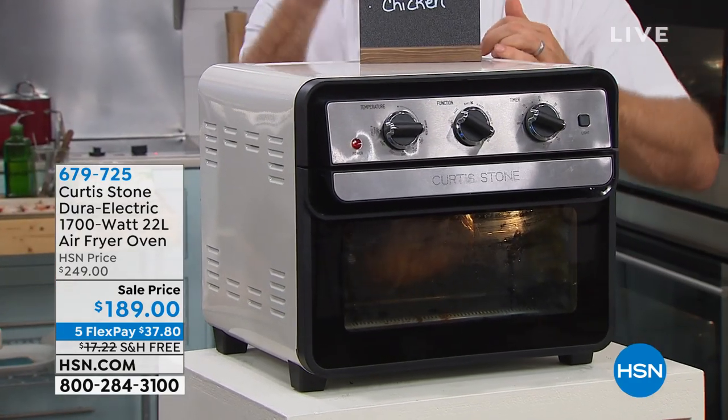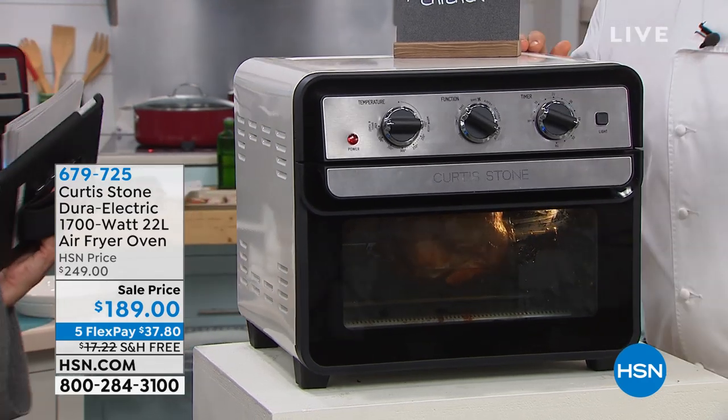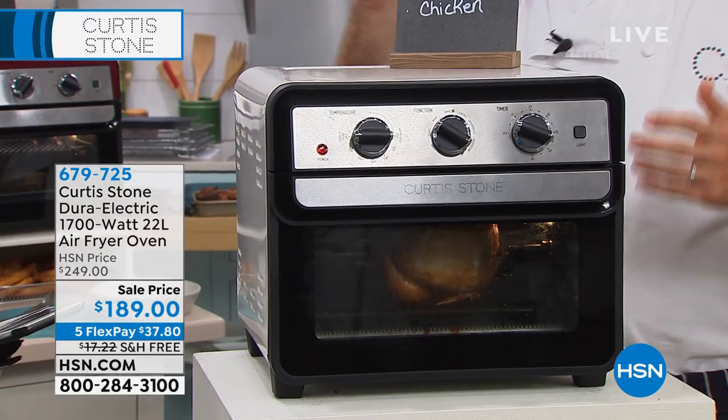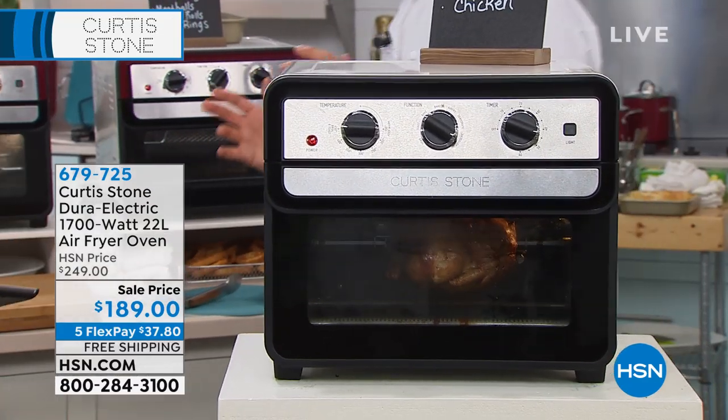A combination oven — it's both convection and a dry bake oven. It's a rotisserie, a dehydrator. You can toast, you can broil, it's an air fryer. You can air fry. You literally can do it all.